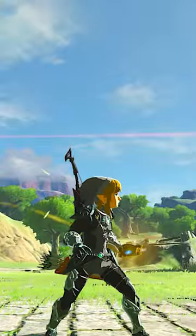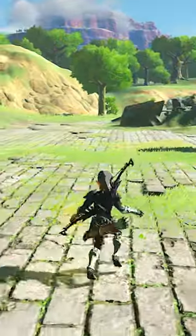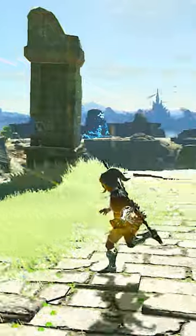If done properly, you will now be holding out a glowing Sheikah Slate without the runes overlay on the screen. From here, there are a couple of things you can do.